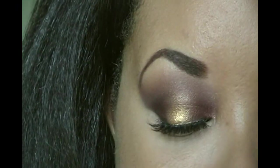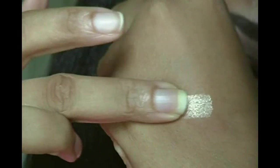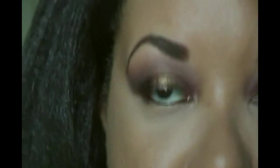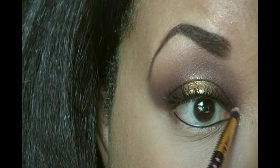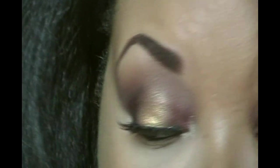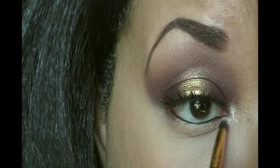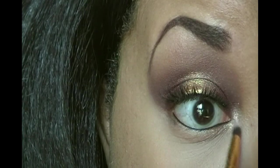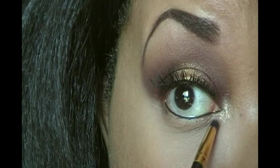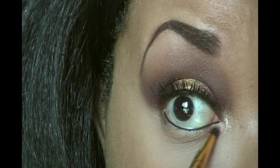For my inner corner I'm so excited to go in with Lola. I'm just going to put that in the inner corner. I need this in my life — I'm going to be using this as an inner corner highlight forever and ever. This is like the perfect shade. Don't kill me when I say this, but it reminds me a lot of Champagne Pop by Jaclyn Hill and Becca.